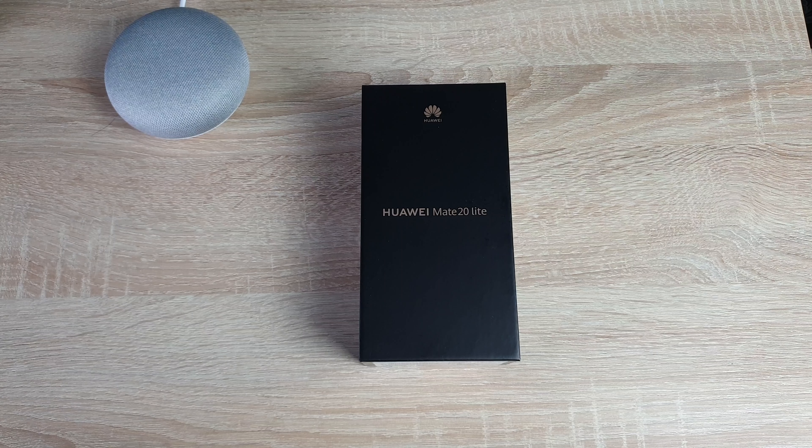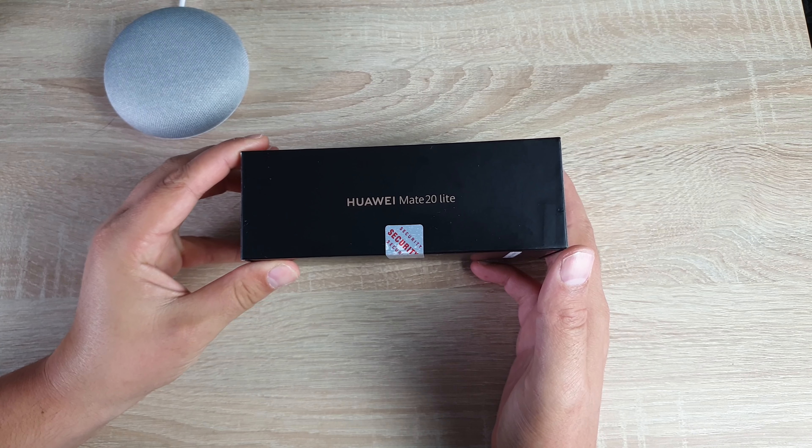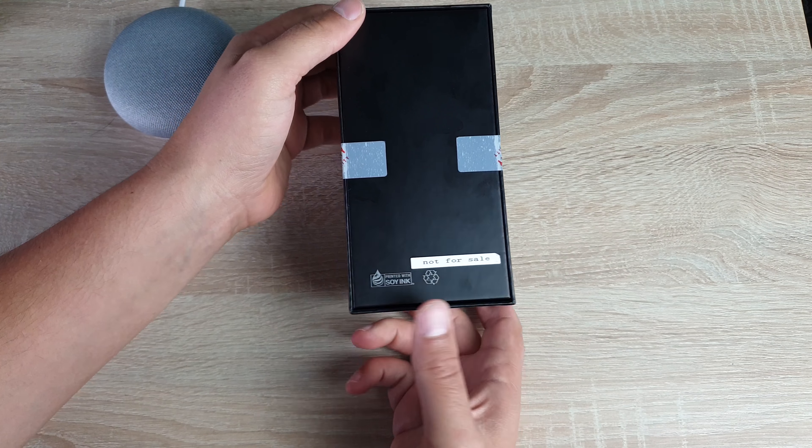As you can see on the box, very clean clear packaging as always — just the name and the logos that we see. On the side we do have the name as well in this nice champagne gold colour, and on the back we don't have much information at all.